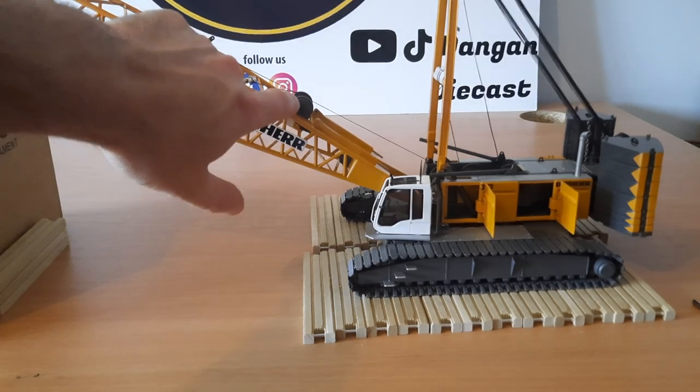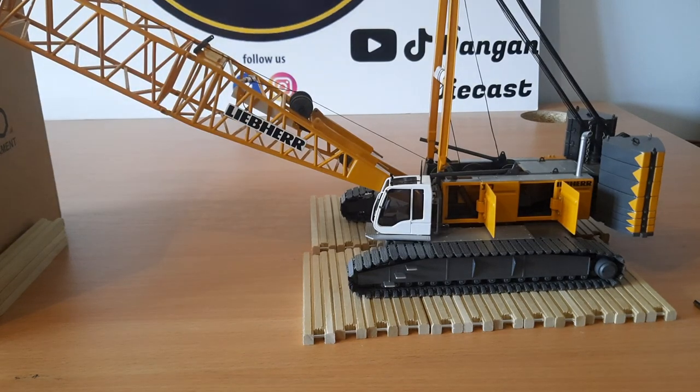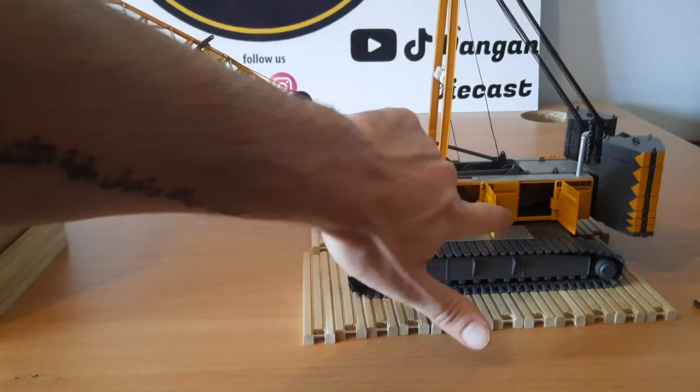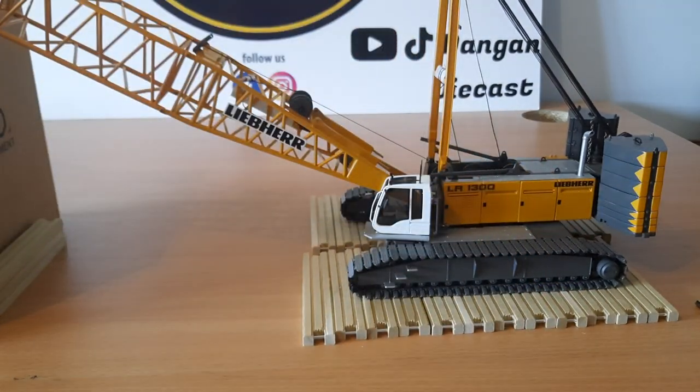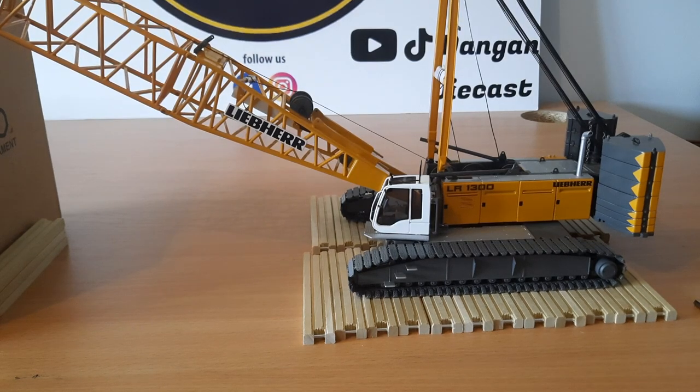The front winch is for the hook when it is hanging from the boom section. We also have a winch up on the boom, and that is used for the luffer to move it up and down. We have a middle winch which is accessed on the far side by a door — that is for when the hook is hanging from the luffer.